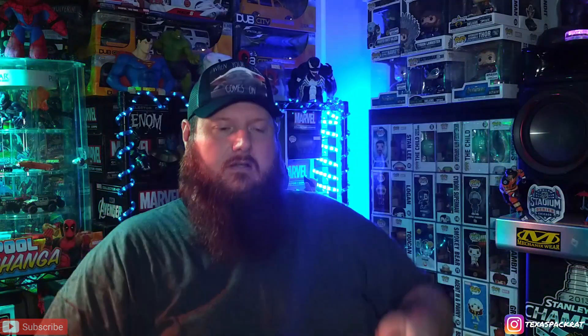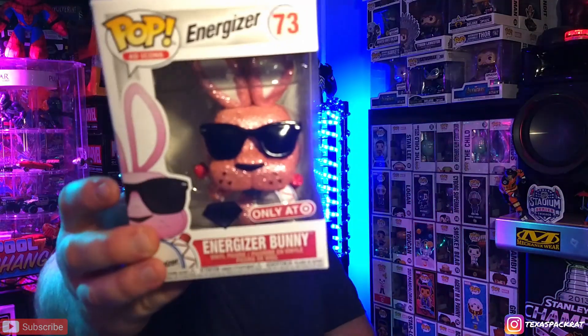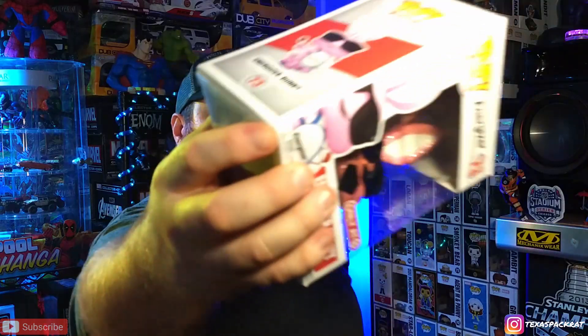Got a Target box and it's a pretty big box, not a lot in it. There were a few things I had pre-ordered at Target, so we'll see what we've got. Hopefully it's in good shape — okay, it looks like it's in good shape. Energizer Bunny! So this is the Diamond Target exclusive. I've heard a lot about this one. There's a minor ding in the corner but it came in a box with no packing, so I'm happy to just get it in this condition.